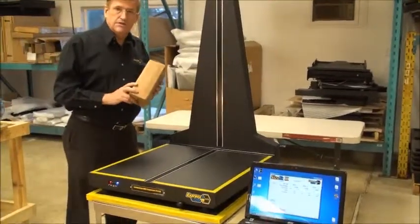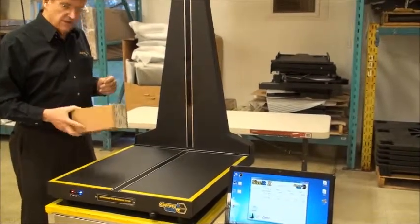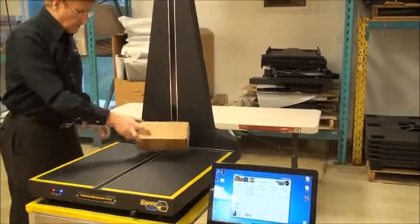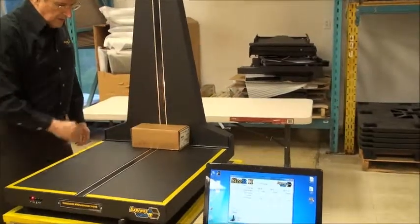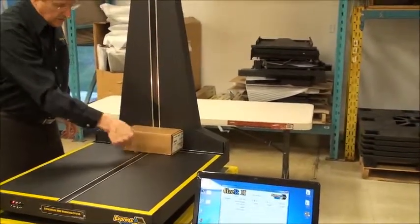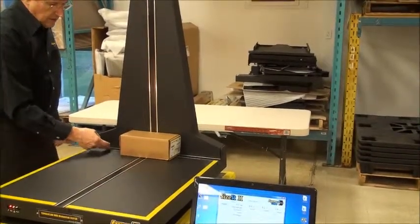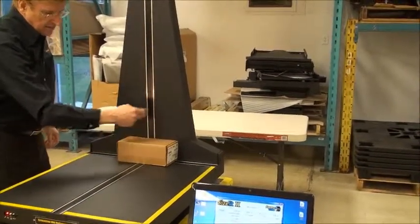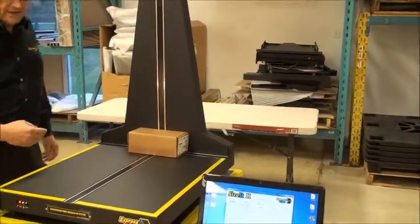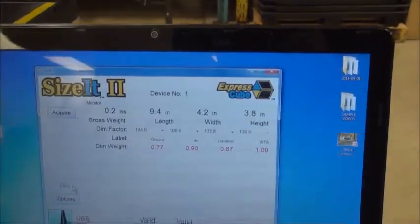Now we're going to introduce you to something called dimensional guides. Before we start, I'll remind you how the machine works normally. If we place a box in, we always place it at the back and get it so that it's crossing the sensors. What the sensors are looking for are edges to the box, and based on that, as you can see on the display, you'll get your measurements.